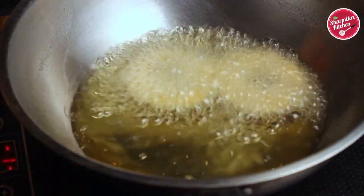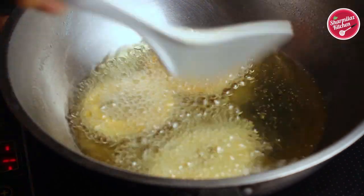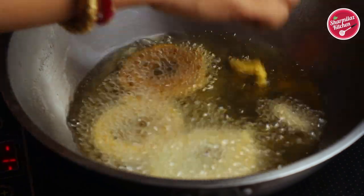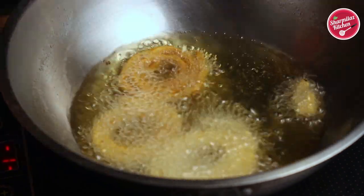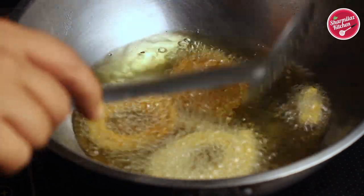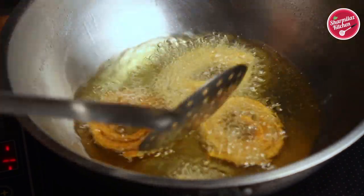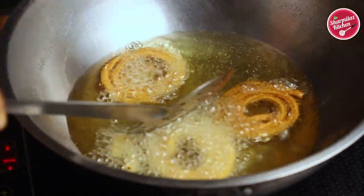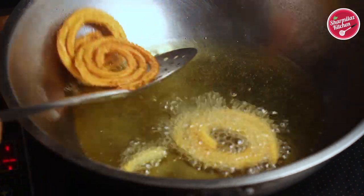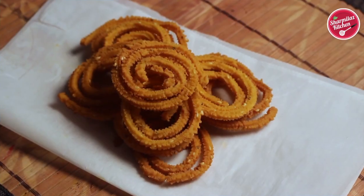Making Chakli is very simple, friends. It's a great tea-time snack or you can also make it for any festivals. I also have a recipe for Masala Chai on my channel — please do watch that video. All the Chaklis are fried nicely, golden brown, crispy, and crunchy. Our instant Chakli is ready!